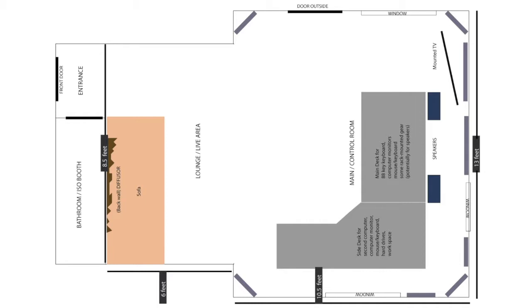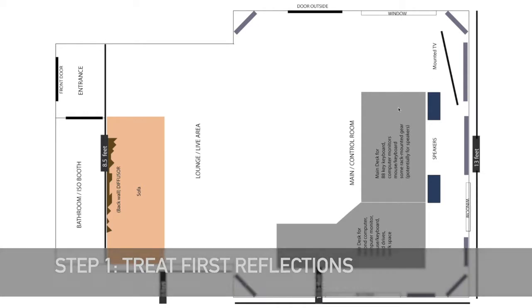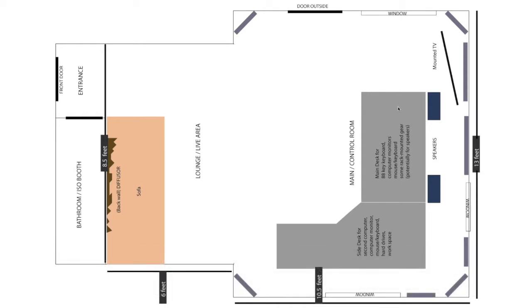With regards to acoustic treatment, the first thing I look for are the areas of first reflection. What I mean is, if you look at the speakers here, the surfaces that will be reflecting sound first as the sound comes out of the speakers — those are called first reflections. They're going to hit the wall, they're actually going to hit your desk, they're going to even hit your computer monitors, and you're going to be getting sound coming to your ears at different times. You want to treat those early reflections by putting absorbing material around them so that the sound gets absorbed and doesn't reflect back to your ears.